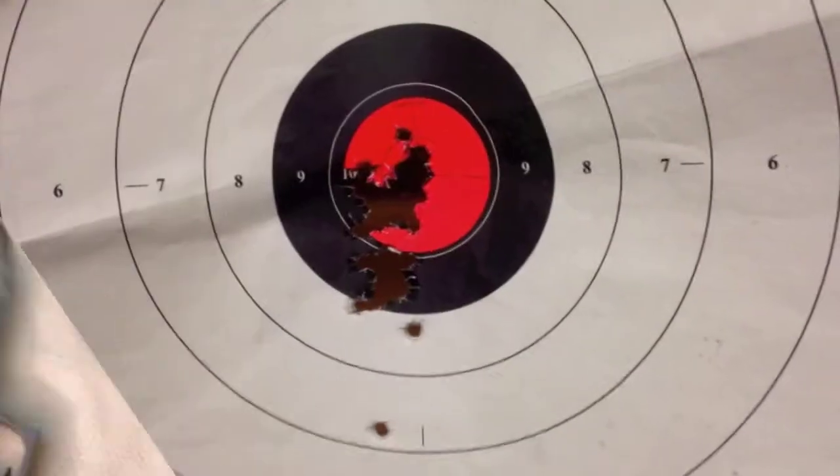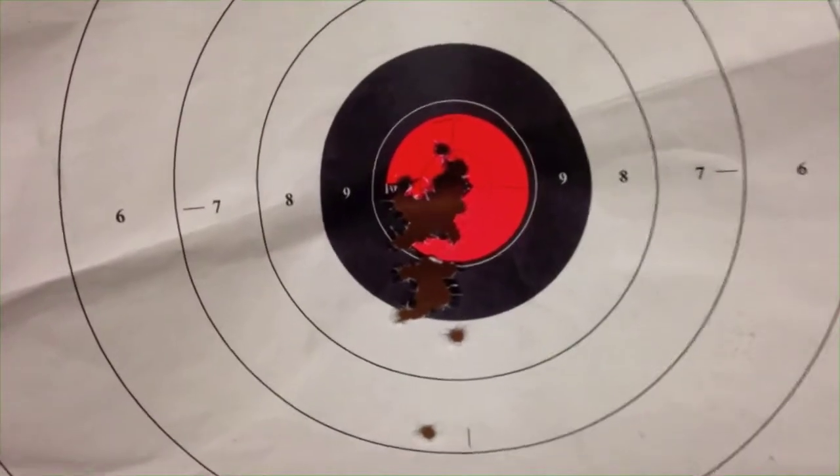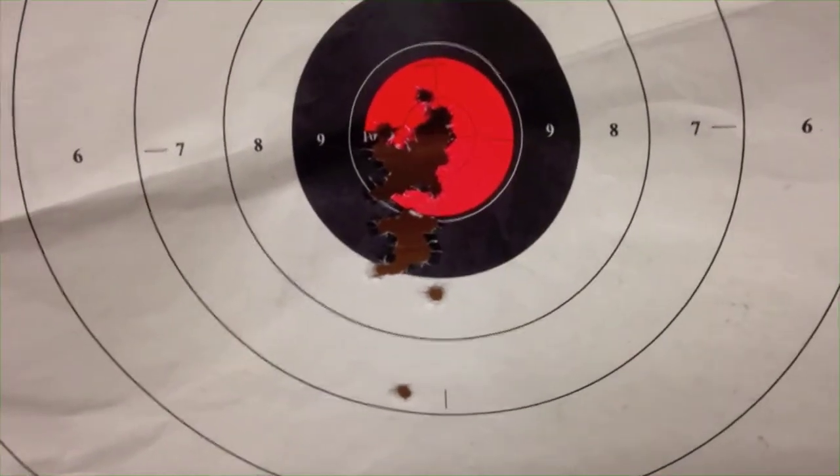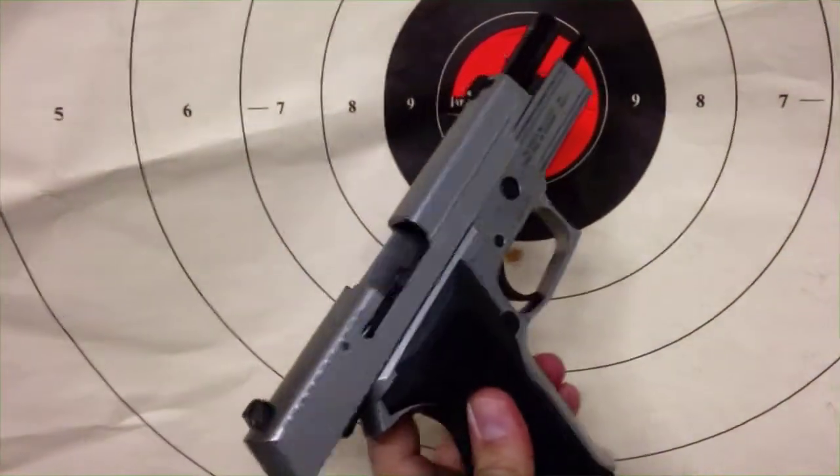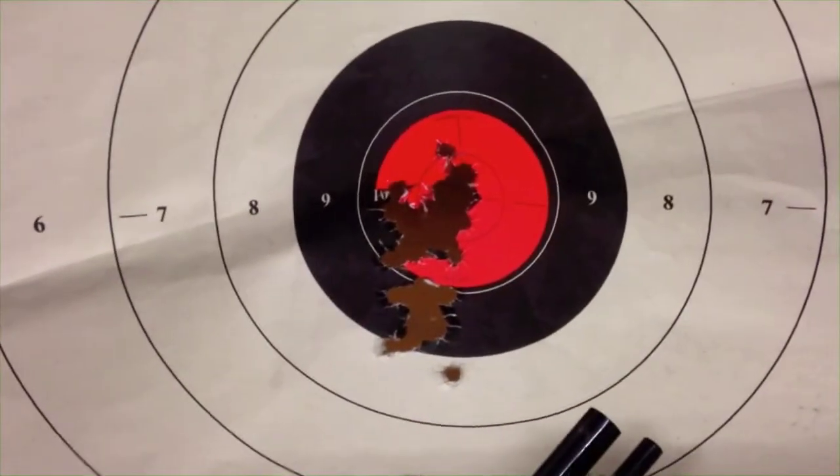Anyways, here's the clip of me with the Sig at the range — you guys have a great week, talk to you soon. Alright guys, we're at the range. This was at seven yards with my .40 cal reloads, still a few of them left, shooting the Sig P226 stainless. I'm pretty happy with that.